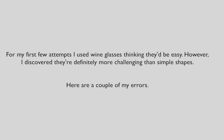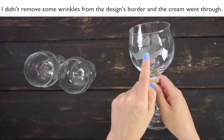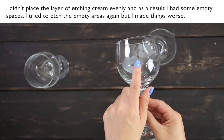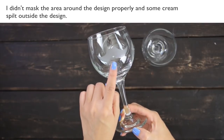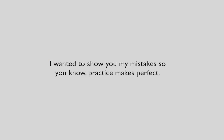For my first few attempts, I used wine glasses thinking they would be easy. However, I discovered they are definitely more challenging than simple shapes. Here are a couple of my errors. I didn't remove some wrinkles from the design border and the cream went through. I didn't place the layer of etching cream evenly and I have some empty spaces — I tried to etch the empty spaces again but I made things worse. I didn't mask the area around the design properly and some cream spilled outside the design. I wanted to show you my mistakes so you know practice makes perfect.